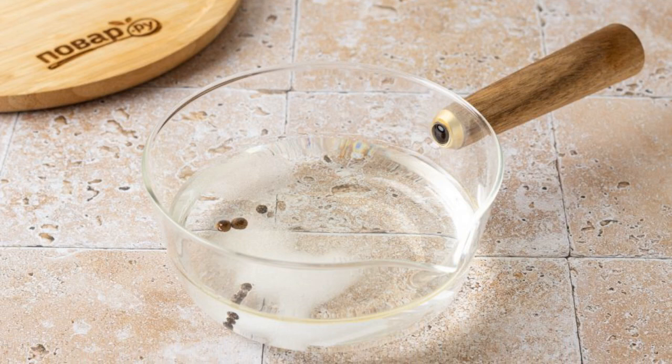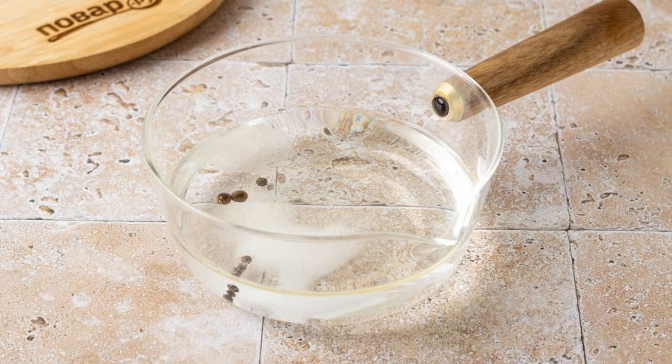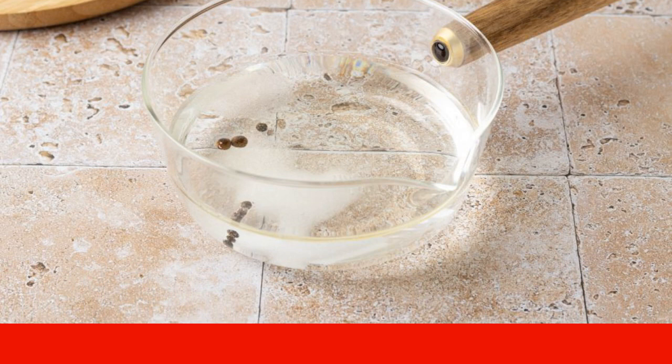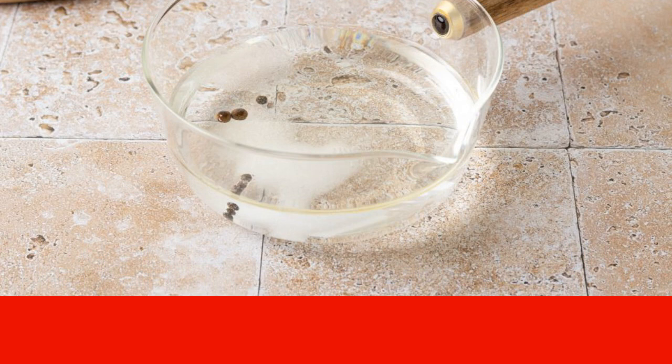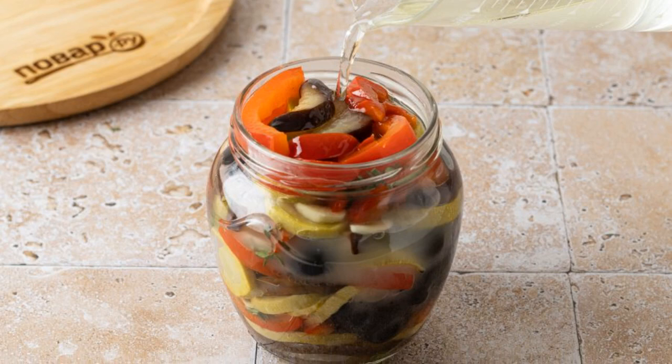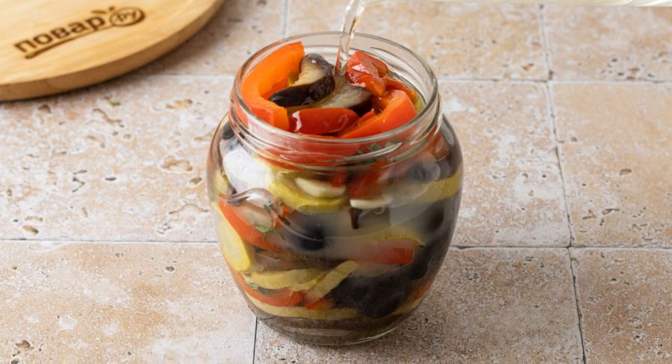For the marinade, boil 500 milliliters of water and 50 milliliters of vegetable oil. Add 15 milliliters of apple cider vinegar, salt, sugar, black and allspice peas. Boil for one to two minutes, then pour the hot marinade into the jar and tighten the lid tightly.